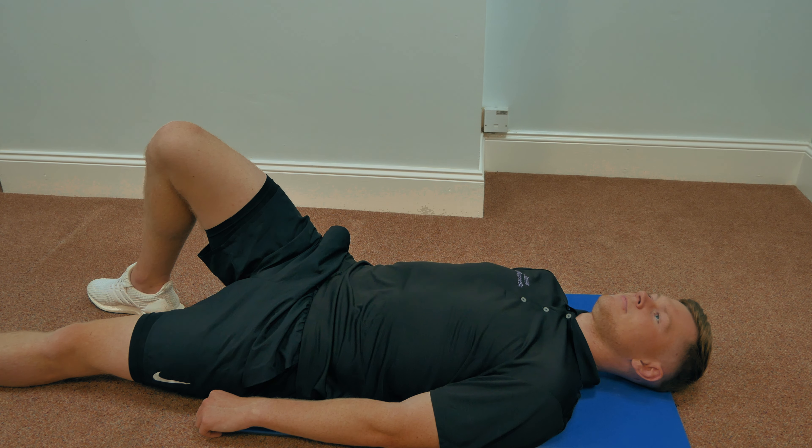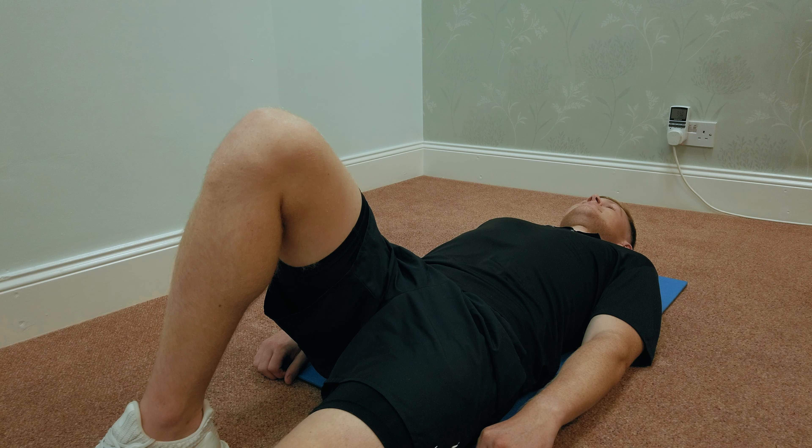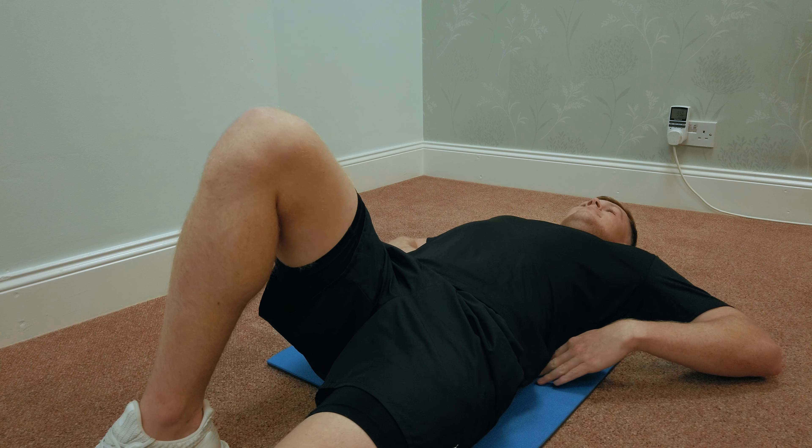If you don't have pain at the time of doing this exercise, you'll bend one leg for five repetitions and then swap over for the next five repetitions. To do this exercise, place your arms beneath your lower back as so.